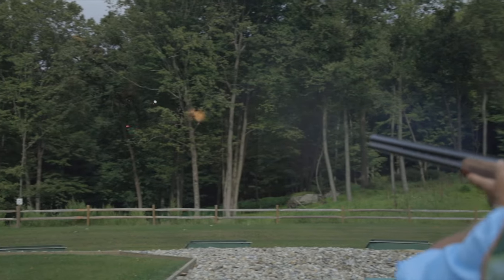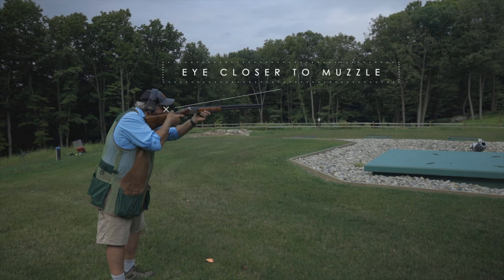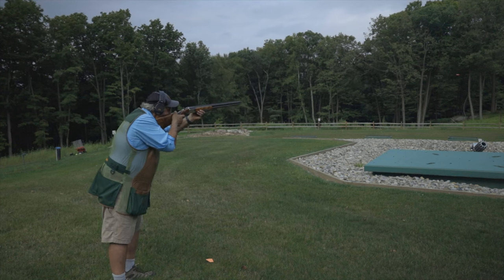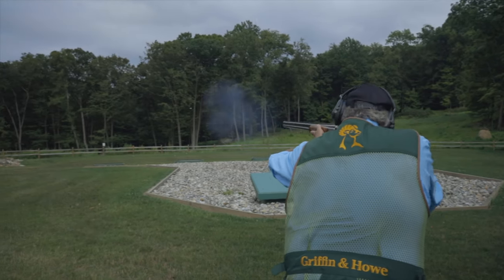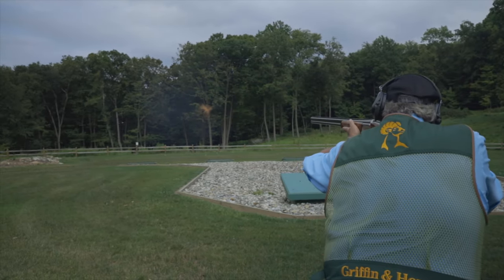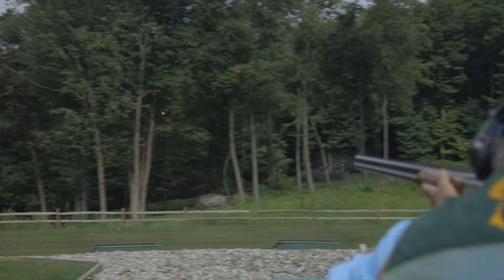Shooting true pull-away on a right-to-left crosser for a right-handed shooter, the eyes can be closer to the muzzles, but gun placement is essential. Matching the speed and stretching off the target two to three miles per hour, eyes focused on the target.